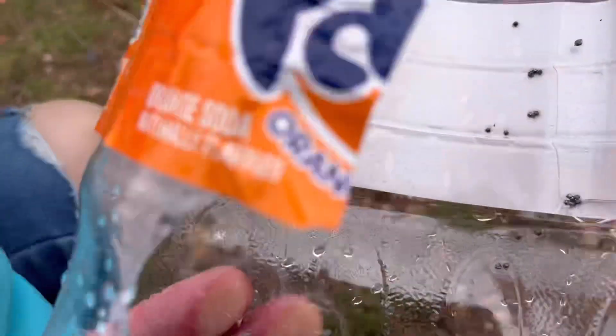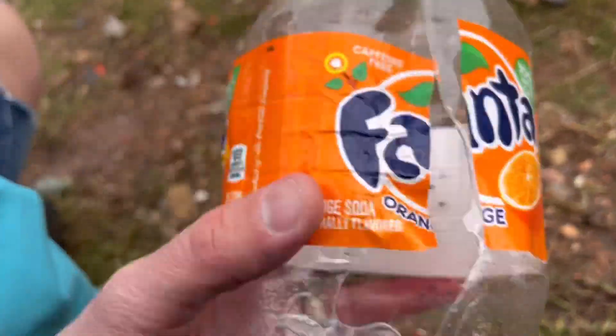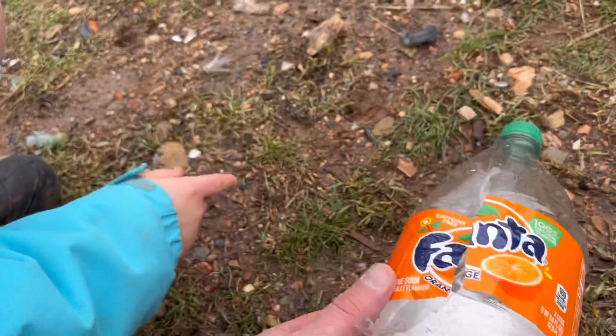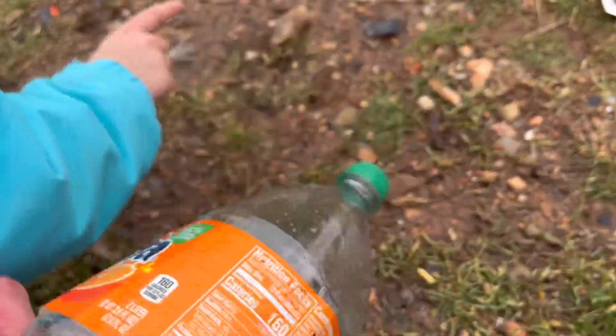I thought it was dirt at first, but I think it's just copper-jacketed lead shot. So it pierced the denim but didn't have enough energy to make it all the way through the other side of the plastic — which is actually what it's designed to do. As for the copper jacket, I don't know — I'm going to guess it's long gone.